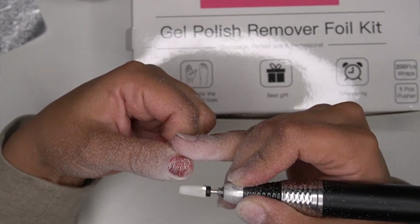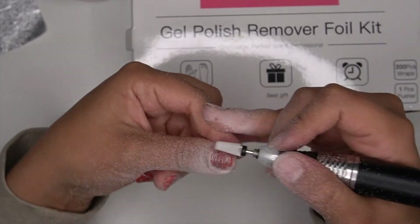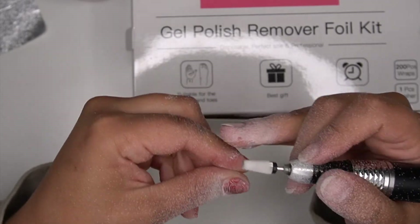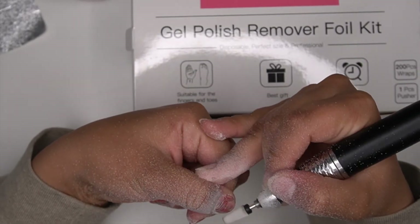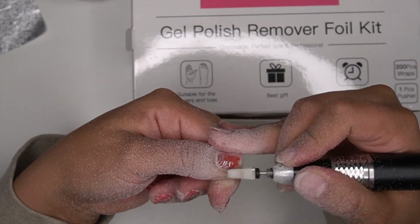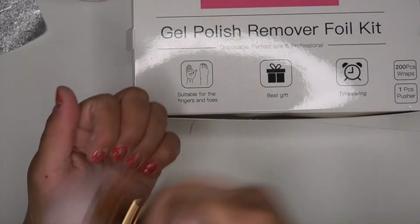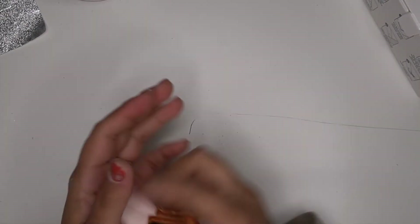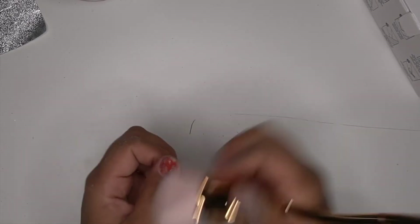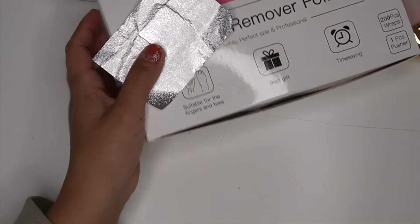Sometimes when I'm working on the nails I'll start from side to side and then eventually go up and down — some areas may need more than others. On the five-in-one drill bit, more toward the tip it's going to be finer, and as you go up the barrel it becomes a coarser bit. Just keep that in mind while you're using it.